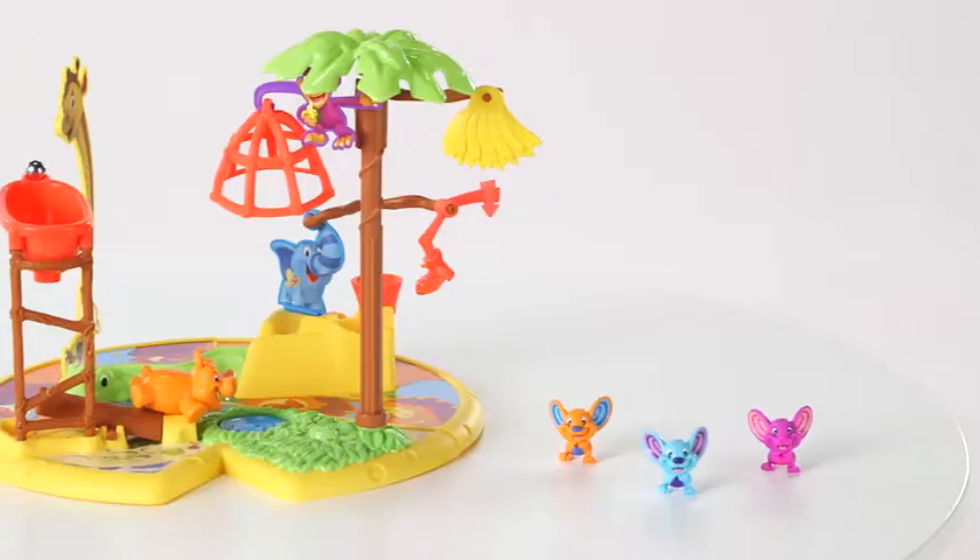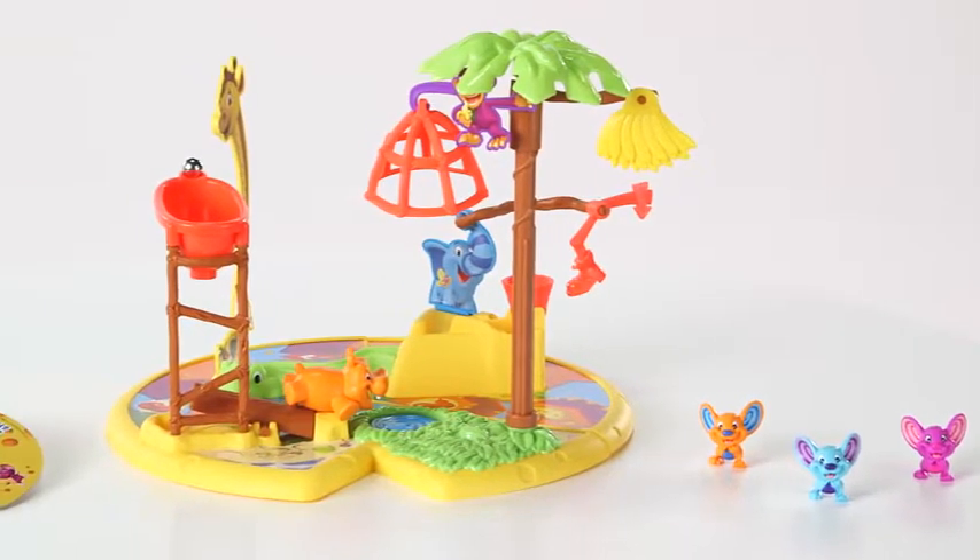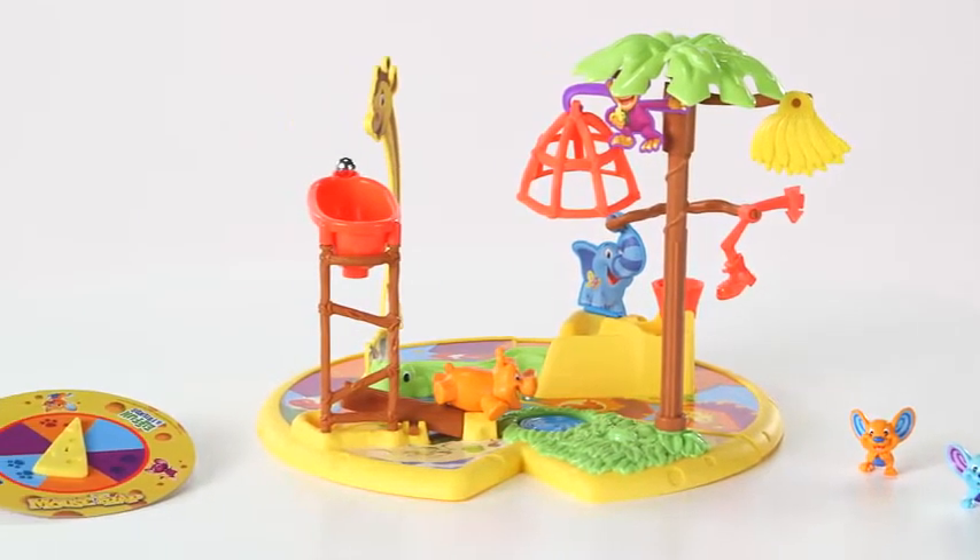It's Mousetrap from Hasbro. Now kids can play the fast-paced Mousetrap game featuring all of their favorite Elephant and Friends characters.